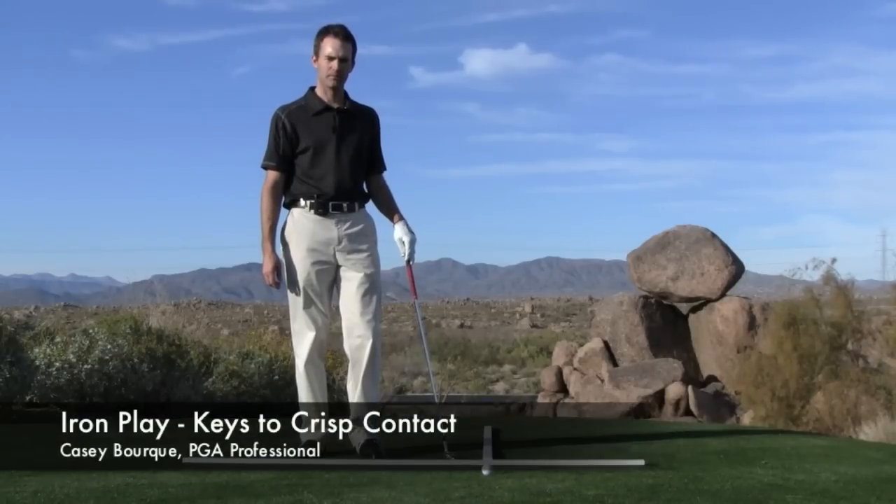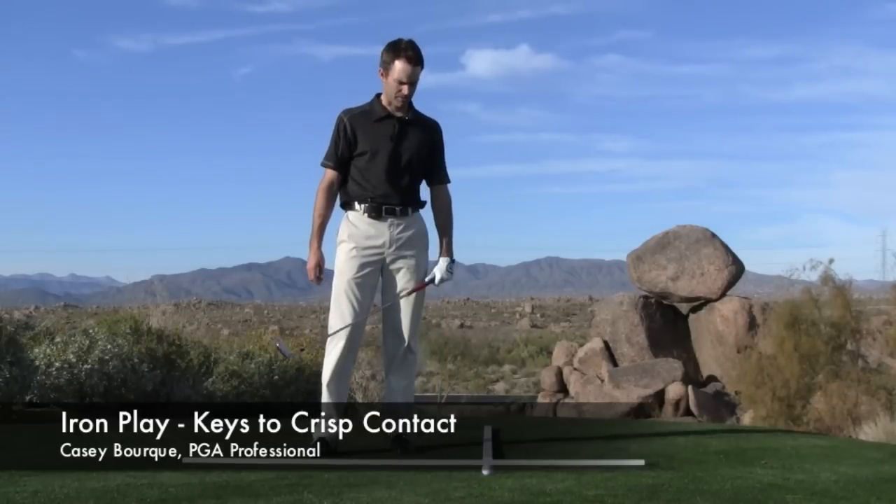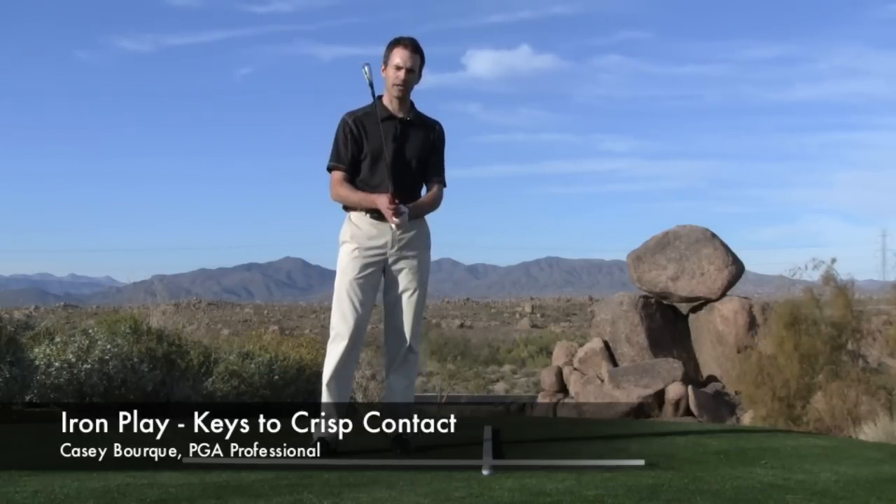Hello, my name is Casey Bork, PGA professional here in Phoenix, Arizona. I'd like to talk to you a little bit about ball position and some considerations in your setup for iron play.